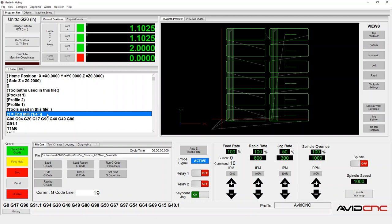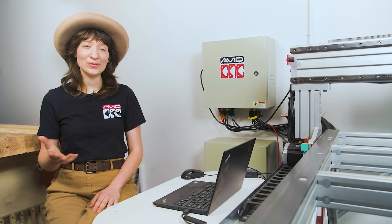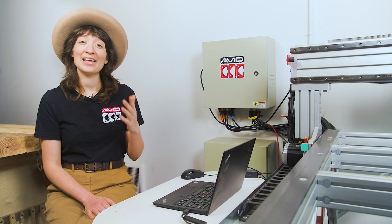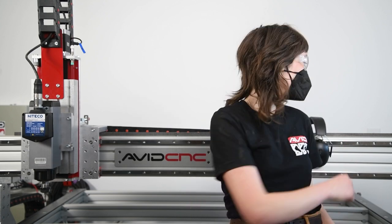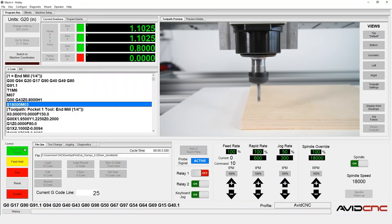Before you hit cycle start, be sure to review the 10-step cycle start checklist. I'll link to a video on this in the description below — you can also download our 10-step cycle start checklist as a desktop background, PDF, or V-Carve file so you always have it handy. I recommend using this checklist every single time you run a job and integrating it into your typical workflow, as checklists are one of the best safety tools that we have. Go ahead and click cycle start, then let your project run.